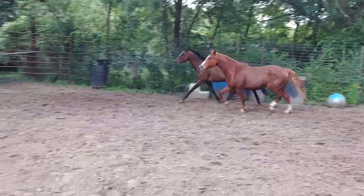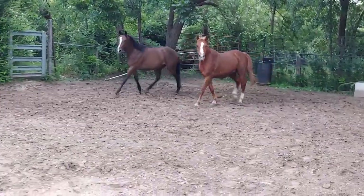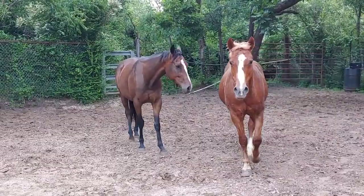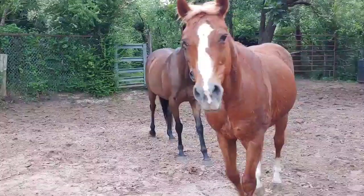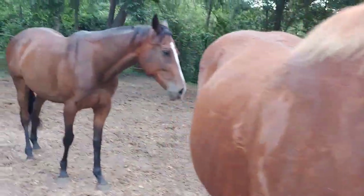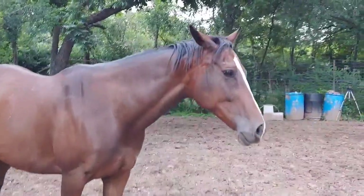Now let's try the halt. Now I have two ponies that are like, okay, we don't want to run anymore, we kind of want to eat. So we're going to come up and say hi. Give her a little pet. Hey Jojo, sweet girl. Give her a little pet.